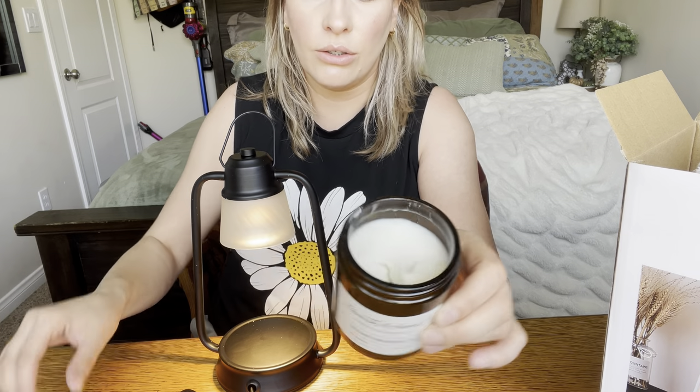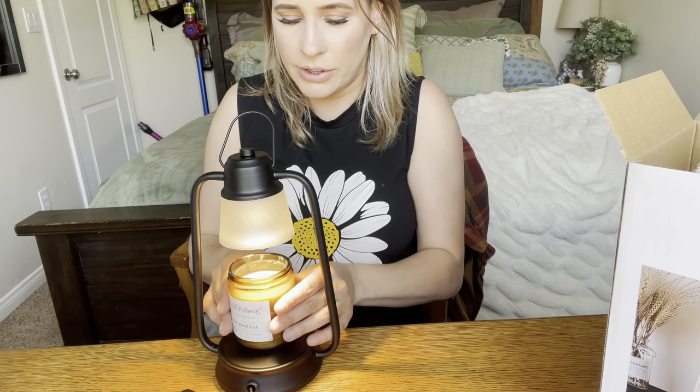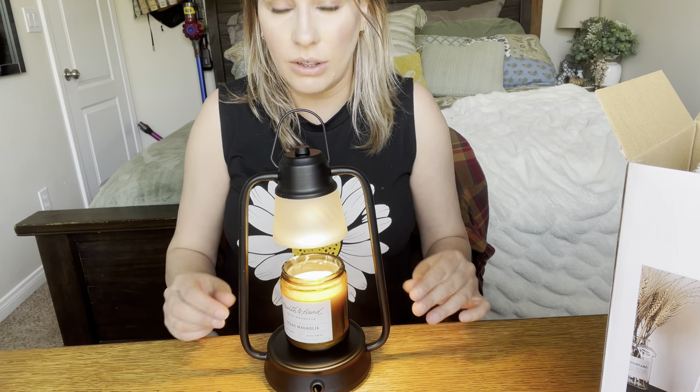So I have this candle — I actually made it myself. I even made this little stamp on it all by myself and it smells really good. This is what it looks like. I'm going to stick it in here and see how long it takes to start really melting, and then I'll check back in with you and show you the results.